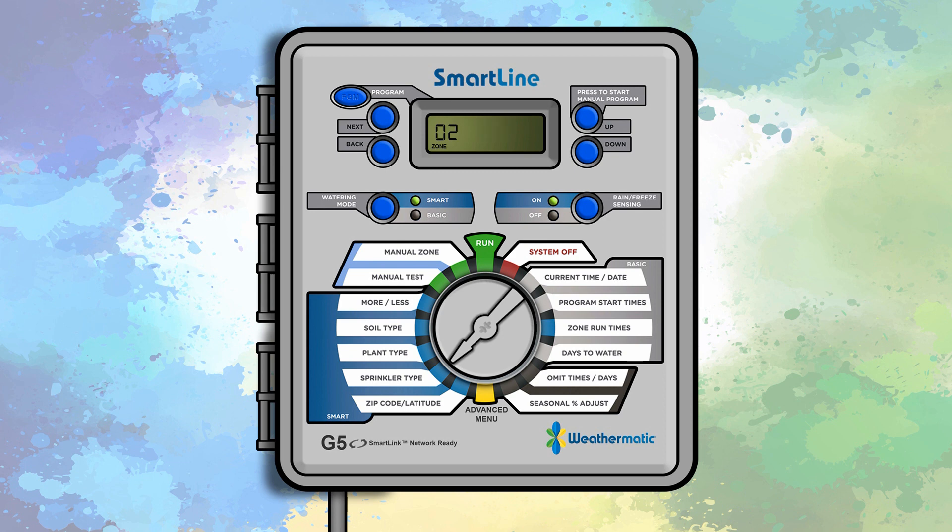After the sprinkler types have been set, turn the dial to the plant type position. The left side of the display will show the zone number and the right side will read cool season turf.